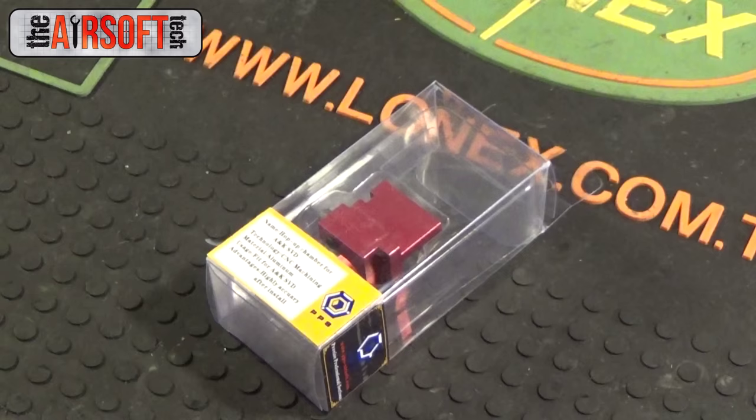Hey guys, what's up? The Airsoft Tech here. Today we're going to be taking a look at a single product: the shock transfer system that can be found on Brill Armory.